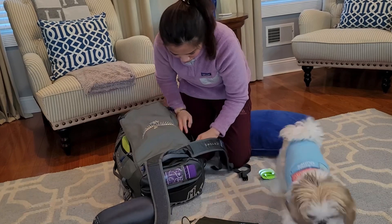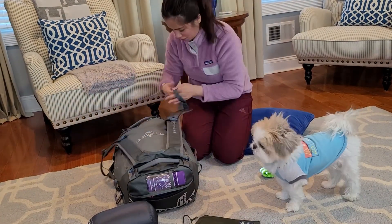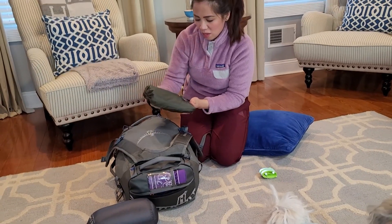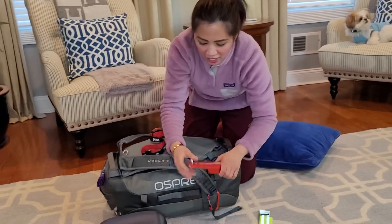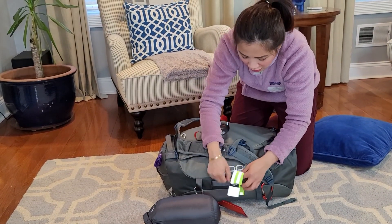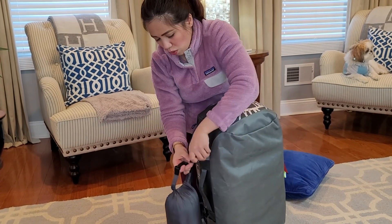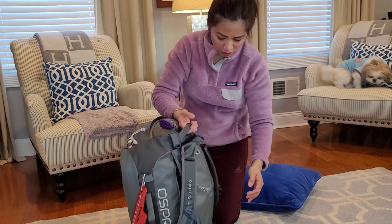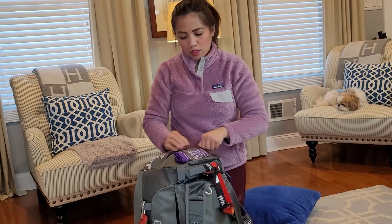I'm gonna close this main compartment and add my poncho slash tent to the secret pocket of this backpack. I'm also adding my trowel, hanging it so it's easily accessible. I have a reflector and a SleepX collection — I think I got it from Amazon — which I'm adding to the side. In case I feel cold and need to walk, it also turns into almost like a jacket or poncho, which is helpful.